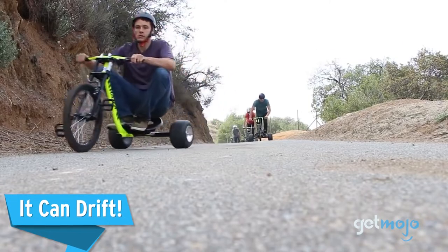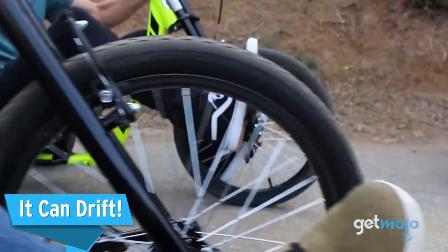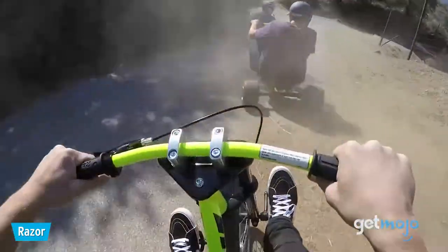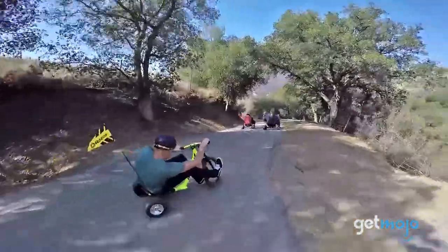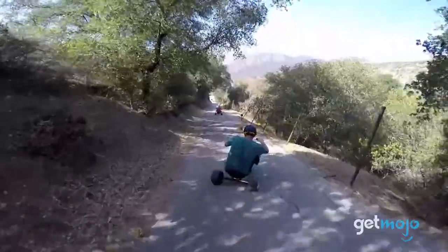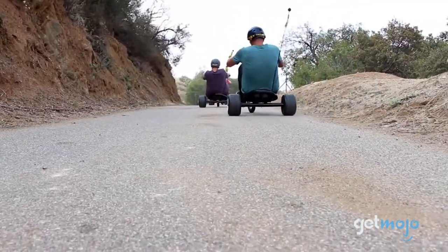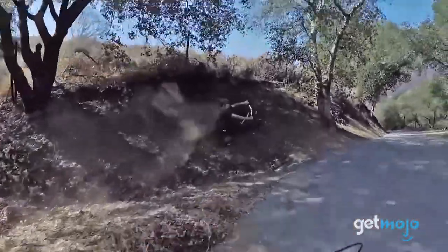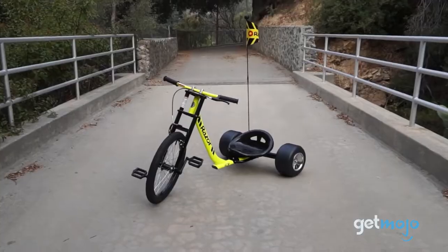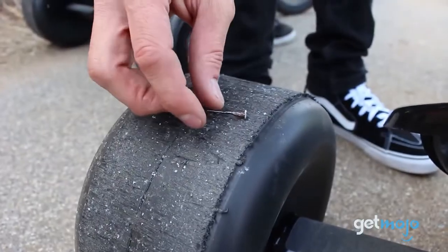It can drift. Naturally, any rear-loaded 3-wheeler is going to be prone to back-end swinging antics, and the Razer DXT Drift Trike is no different. Travel at a moderate speed and sharply turn the handlebars, and the back end of this trike will fling out and allow you to perform awesome drifts. The Super Slider back wheels offer a smooth surface and rugged build, and are designed specifically for drifting.